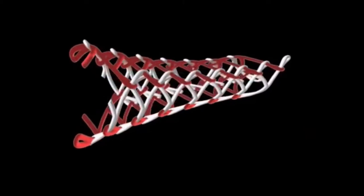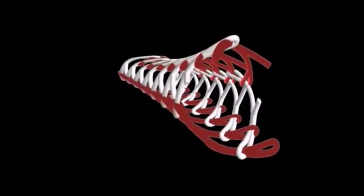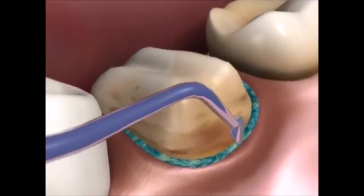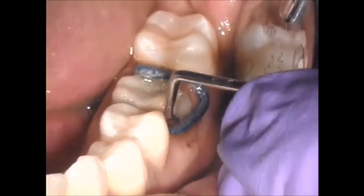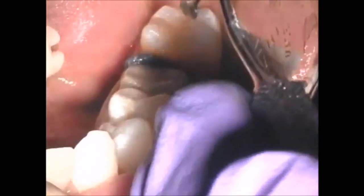Ultradent's 100% cotton cords are knitted into long chains of microscopic interlocking loops. At first glance, these knitted cords may appear too large. However, the interthread space of the knit cord allows for easier compression and packing and can carry a considerable quantity of hemostatic retraction solution in comparison with braided or twisted cords.